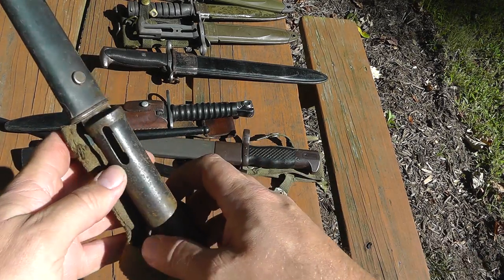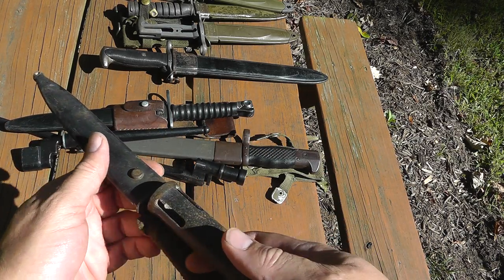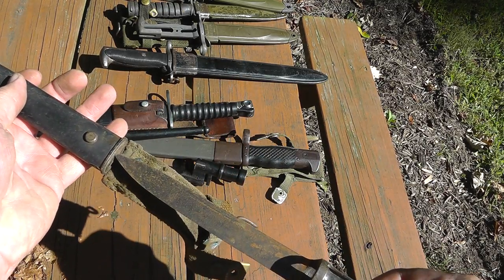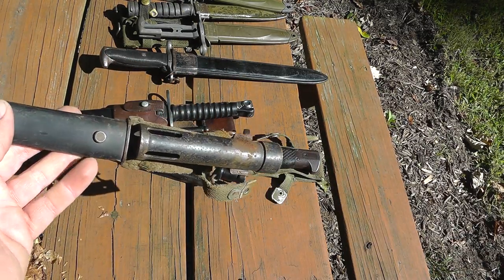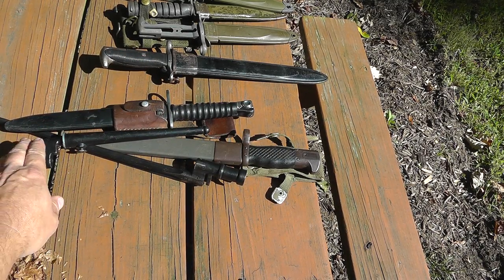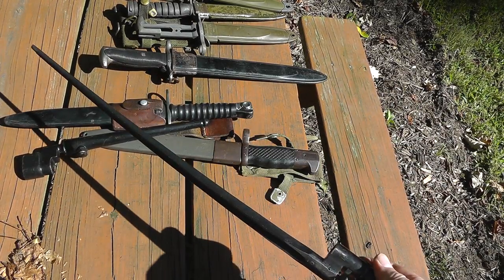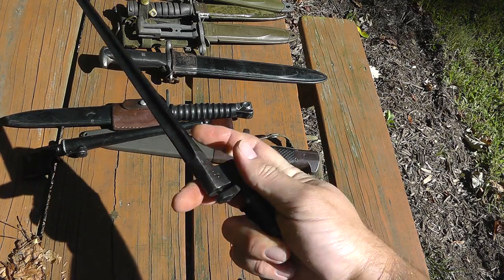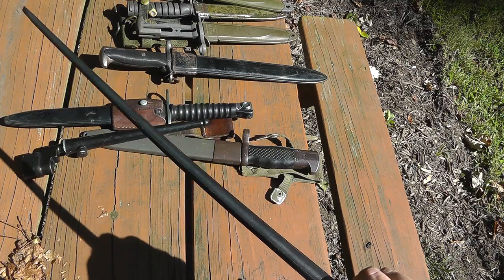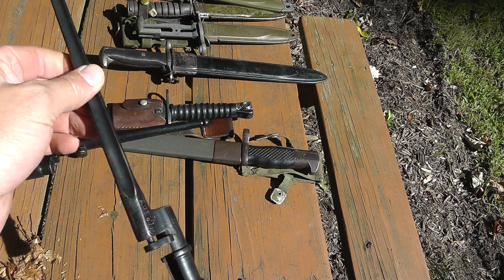This is a pretty common bayonet — a Belgian tubular bayonet. Pretty common, with the scabbard, less than $20 on that. This one here is Russian, for a Mosin Nagant rifle — just a long spike bayonet, socket type. Value of that is less than $20.